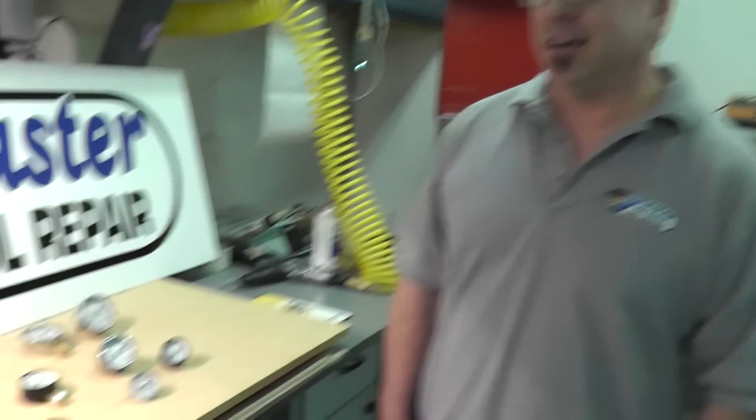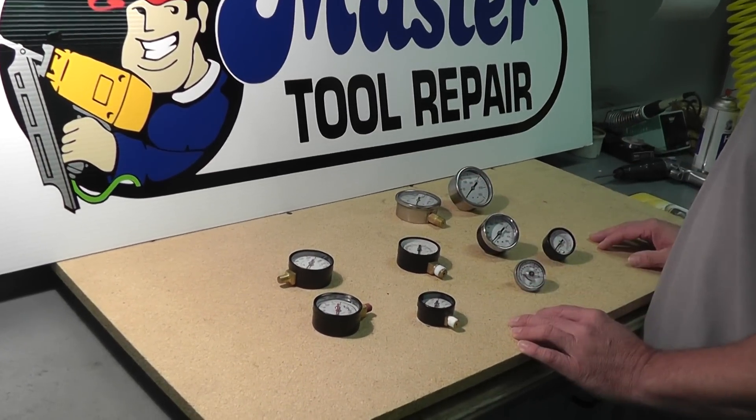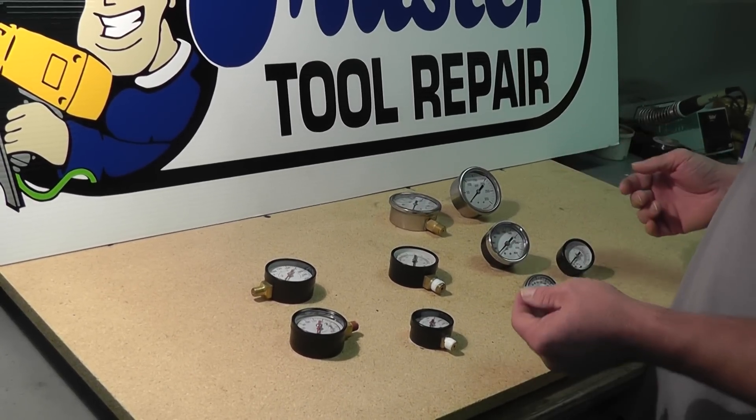Hey everybody, Mike again here at Master Tool Repair. I wanted to talk to you a little bit today about the gauges that we offer. We have many different sizes and varieties of gauges, and these are the most common ones that fit on most air compressors.